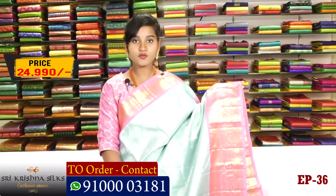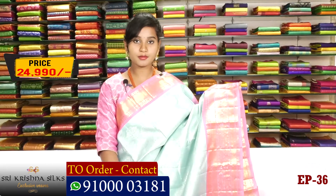This saree costs 24,990 rupees. We can see the price details of the silks.